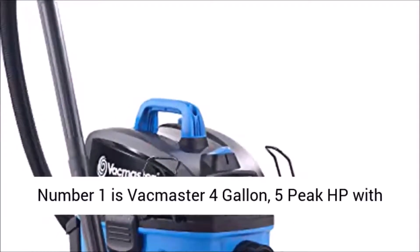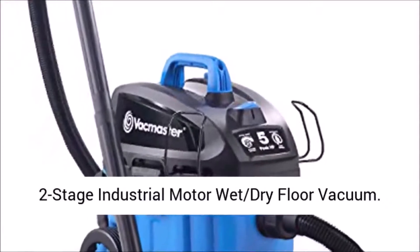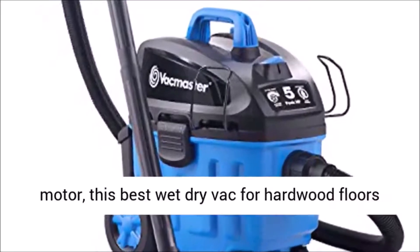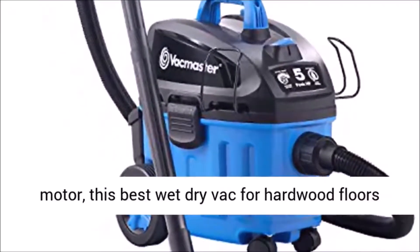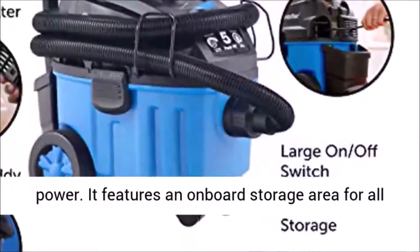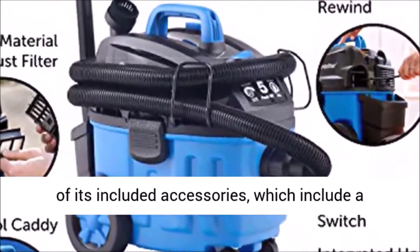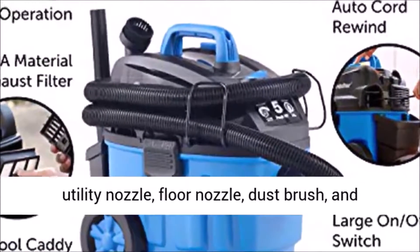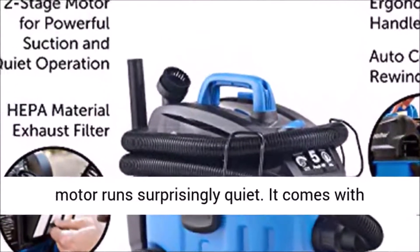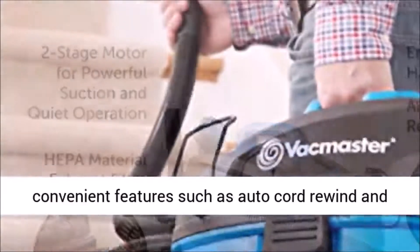Number 1 is VacMaster 4-Gallon, 5-Peak HP with 2-Stage Industrial Motor Wet-Dry Floor Vacuum. With its compact size and medium-duty 5-horsepower motor, this best wet-dry vac for hardwood floors combines the best of convenience and suction power. It features an onboard storage area for all of its included accessories, which include a utility nozzle, floor nozzle, dust brush, and crevice tool. The powerful two-stage industrial motor runs surprisingly quiet. It comes with convenient features such as auto-cord rewind and a high-performance triple HEPA filtration system.